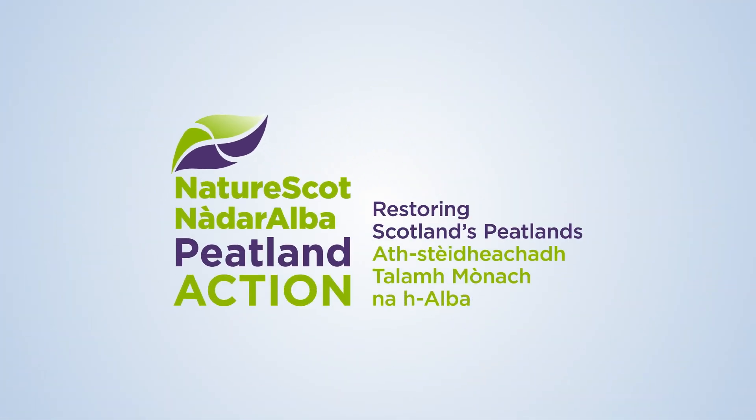Peatland Action is restoring Scotland's peatlands. In this film we will show you the best practice for reprofiling hags.